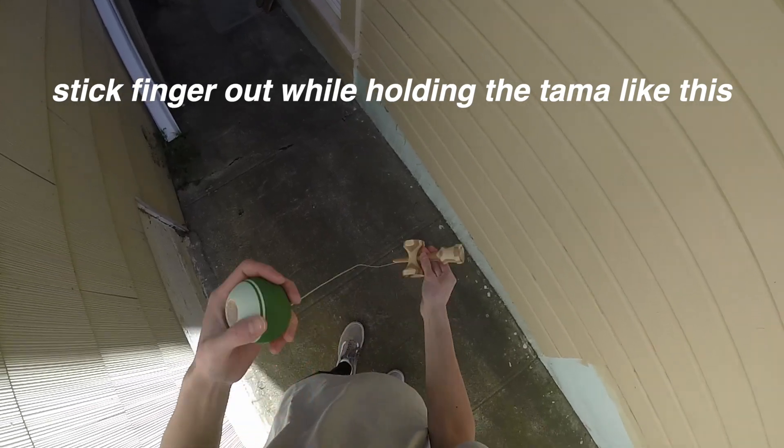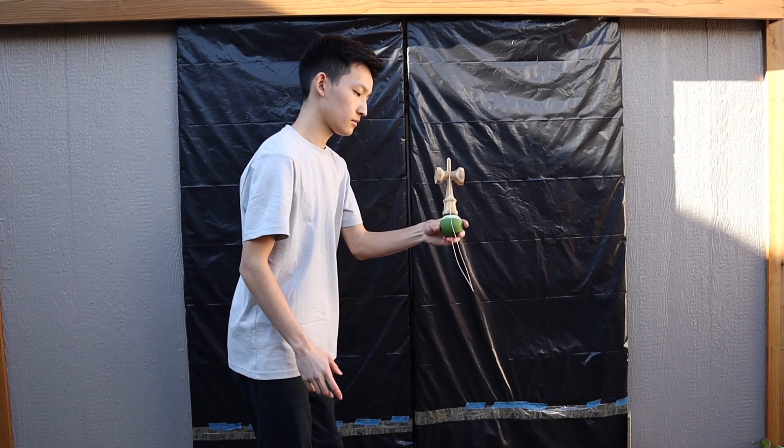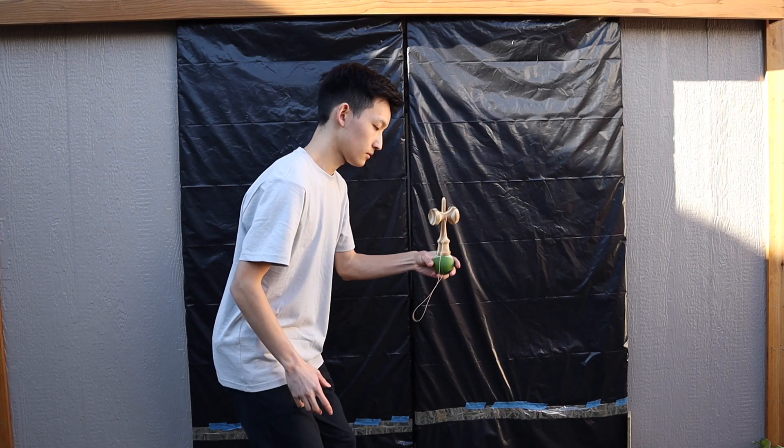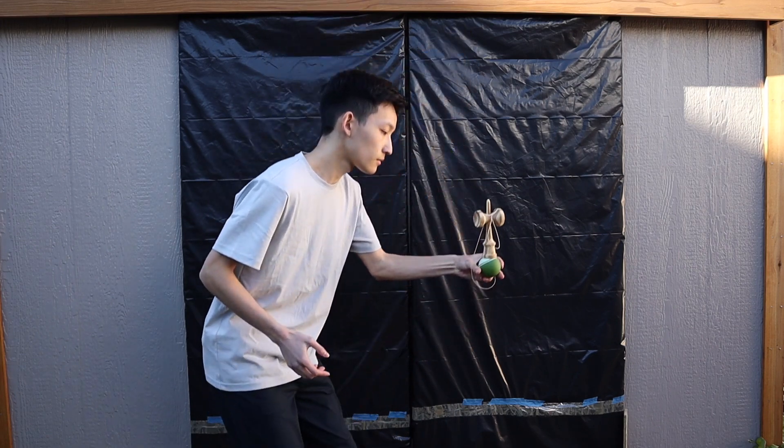Once you've got that down, you can move on to actually attempting the trick. The easiest way for me to do a finger tap is to tap out of a one turn, but you can also see what works best for you. Another simple way is to do a one turn lighthouse, then finger tap back to lighthouse.